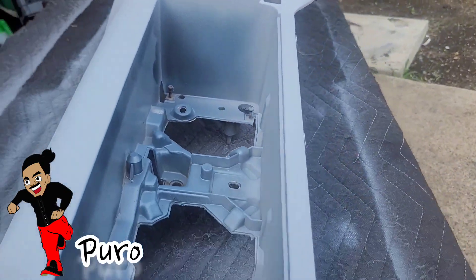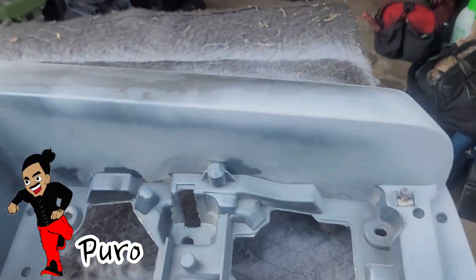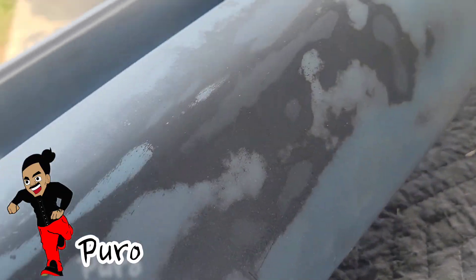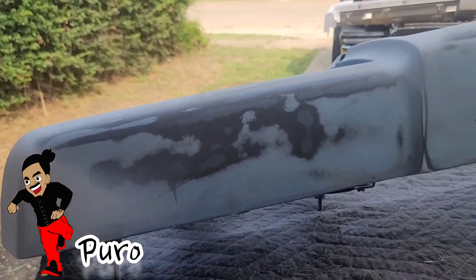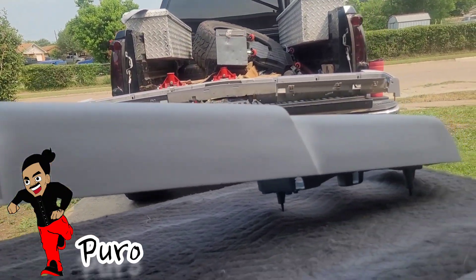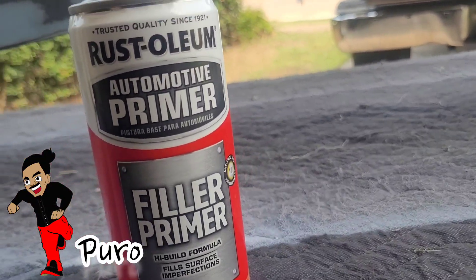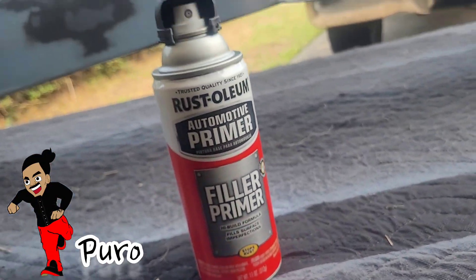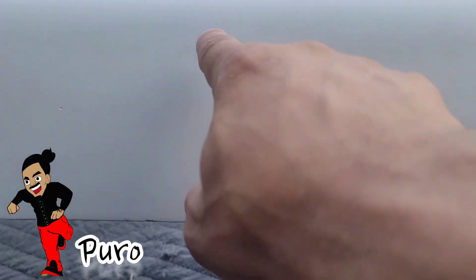Nice flat coverage — just do that all the way across, it's really easy. Right here you can see the old color and then our nice smooth primer. You can actually go back and wet sand that too. Remember, this is filler primer — it fills in cracks and little nooks.